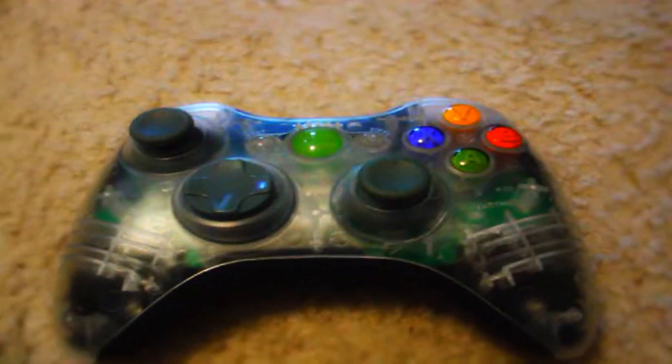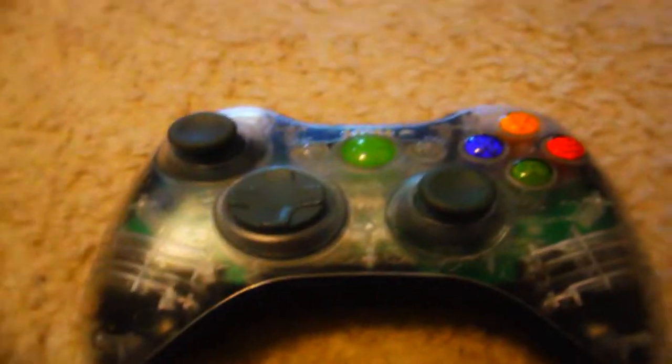The back is obviously not clear because I had to change the back clear case. Only because this right here, where it holds the battery pack in on both sides, it was cracked. And my battery pack would always fall out when I'm in the middle of a game. It's pretty annoying, so I changed that.